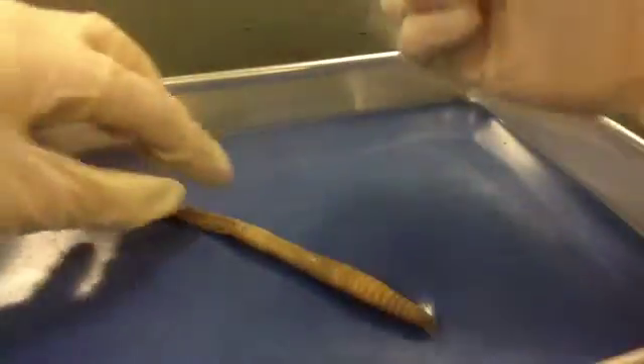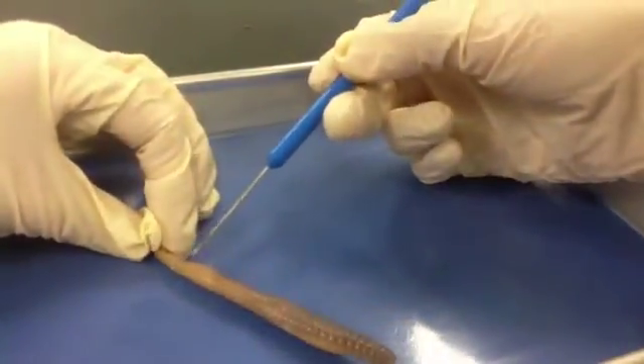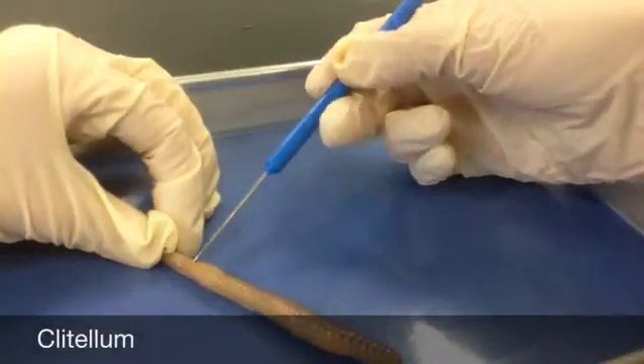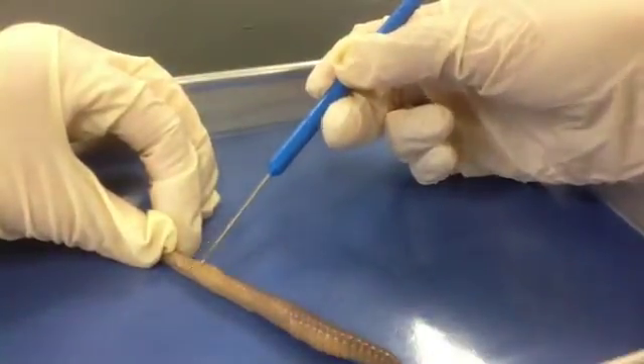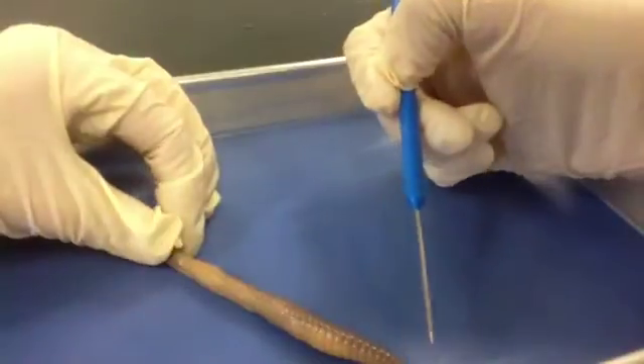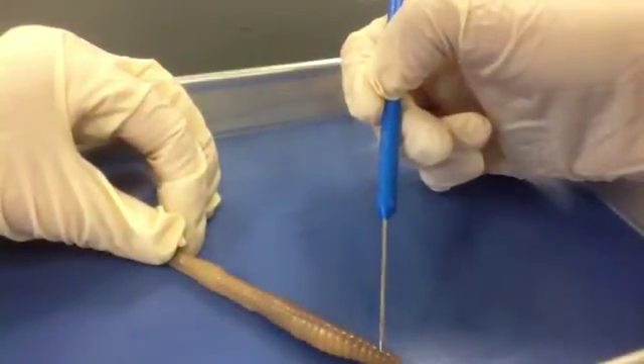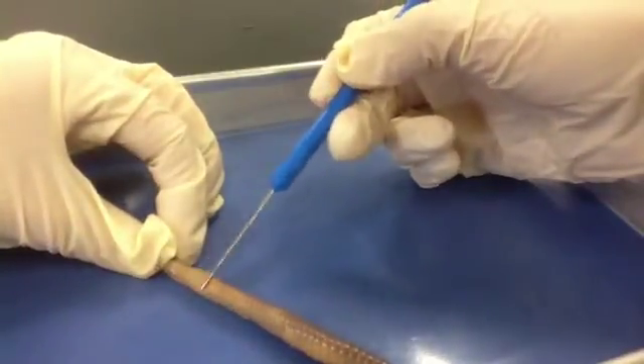If we look at our earthworm, and this is a little bit easier to see on the dorsal side, we have our clitellum, which is going to be from about segment 33 to 37. You can count the segments if you start all the way up at the prostomium and go 1, 2, 3, 4, etc. So again, this is our clitellum right here.